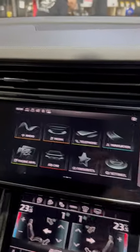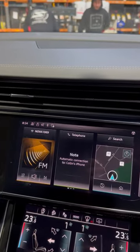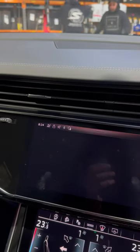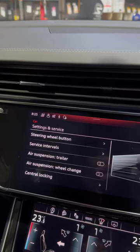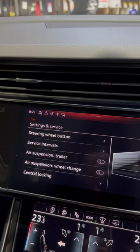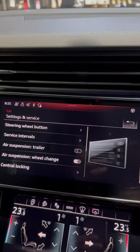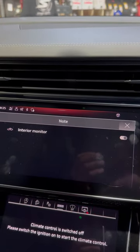Go to your home section — just press home again. Go to Car, then Settings and Service, and you'll see Air Suspension Wheel Change — just press that. And that's it, it's locked in. Turn it off and away you go. Thank you.